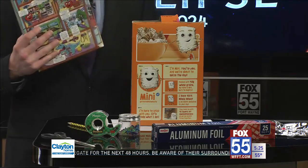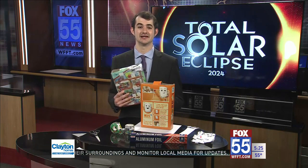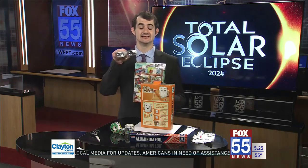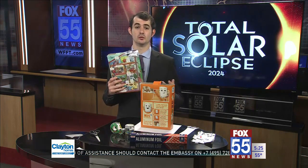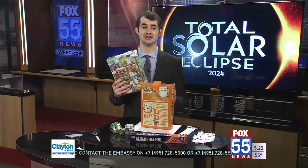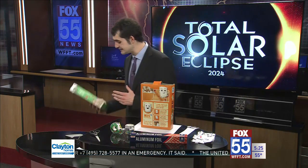Before we get started, I want to remind you that you should never look at the sun with your naked eye unless you have proper protection such as these eclipse goggles. However, a pinhole projector like this one will allow you to look at the eclipse projected onto a piece of paper.